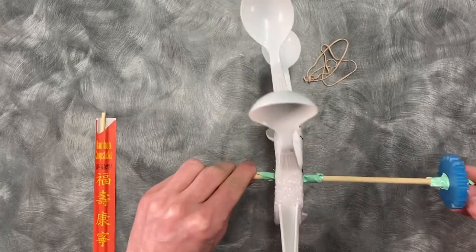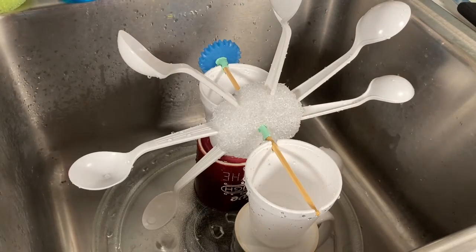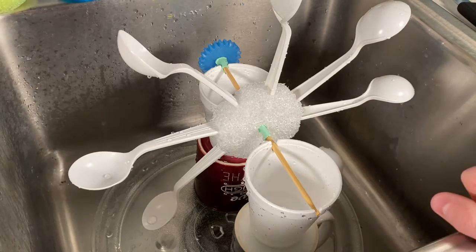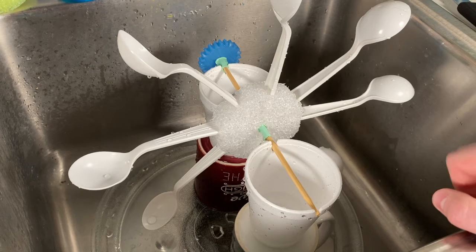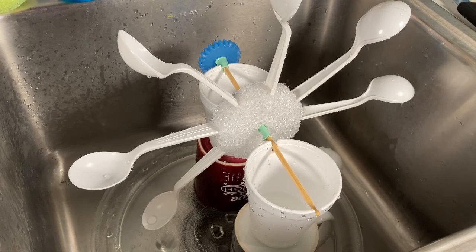Now that we've got everything taped on, let's go and test this out. We are testing our water wheel in the most cobbled-up system of all time — the water wheel with its axle resting on two styrofoam cups, resting on top of two coffee mugs, resting on top of a microwave plate and a sink that is entirely too small for this project. Because the wheel is bigger than the sink we are going to do a little bit of water diverting.